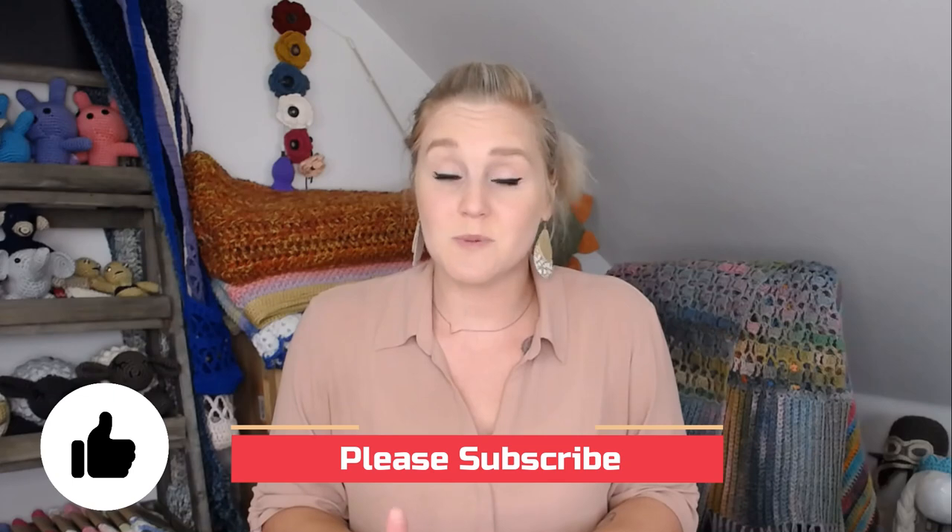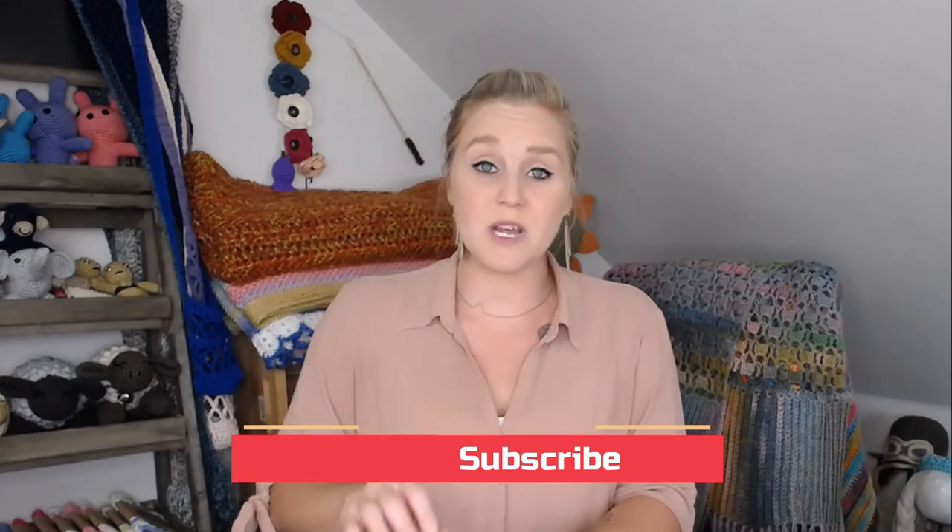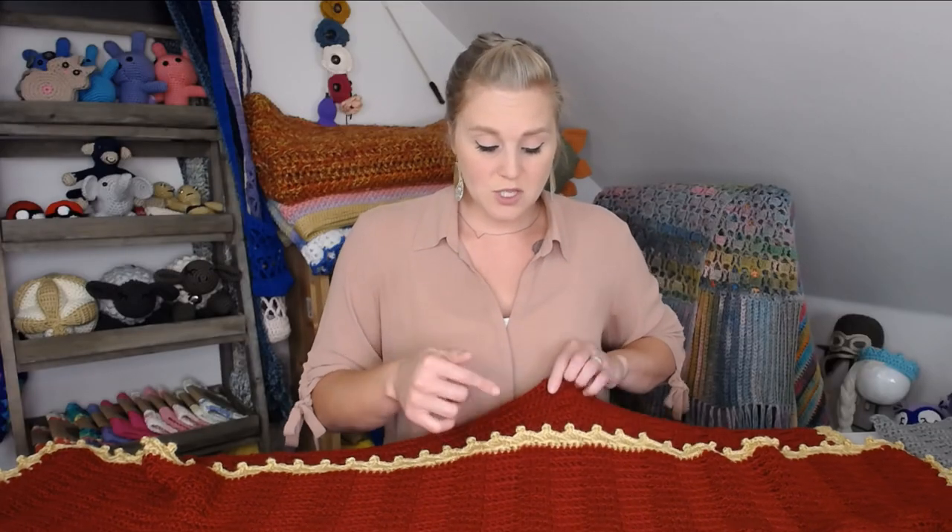If at any point in this video you like what you see, please push that thumbs up button. And if you haven't yet, subscribe to my channel so you don't miss any of my videos. I release two brand new videos every single week covering a wide range of different types of crochet projects.